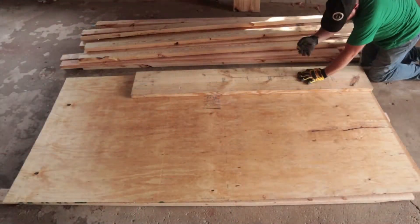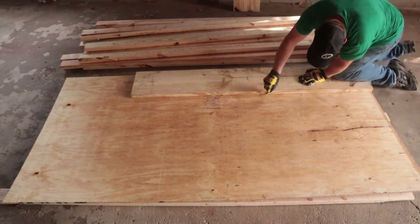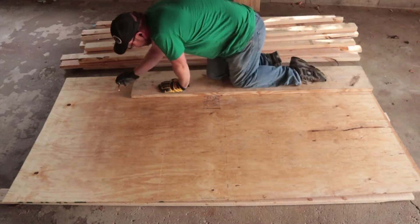Hey everybody, it's Mike from Roberts Innovations. I wanted to come to you today and do a shorter video, and we're going to be building a header for a load-bearing wall.